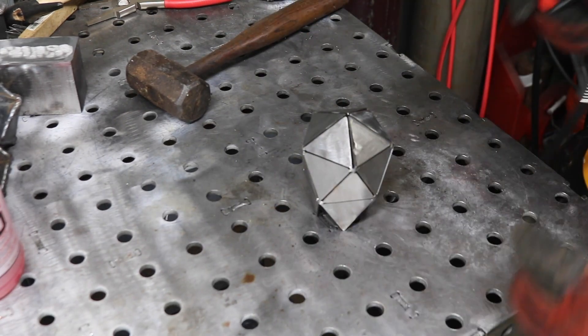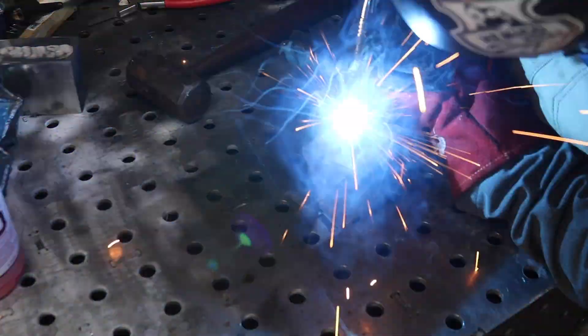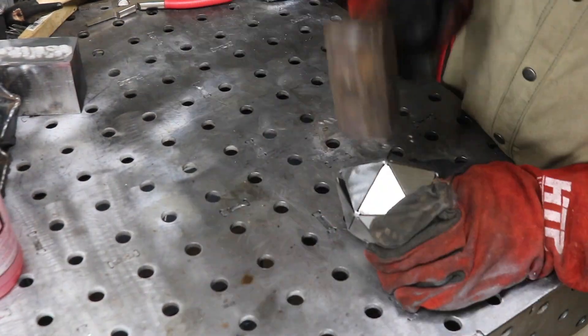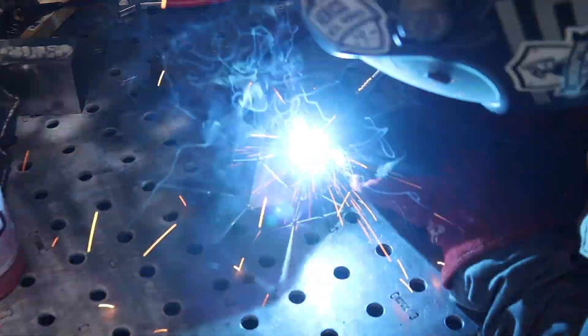After a little bit more adjusting I finally got it to a point where I was happy. You can see here I'm going to weld the very top just to lock it all in place. Then flip it over and do it all again on the bottom side — go ahead and tack it back up.